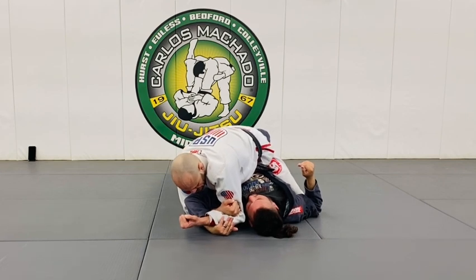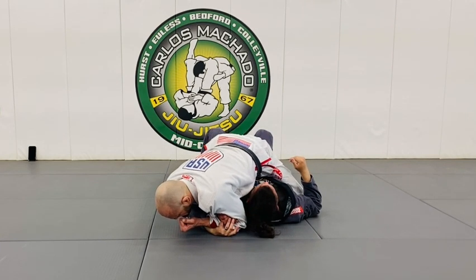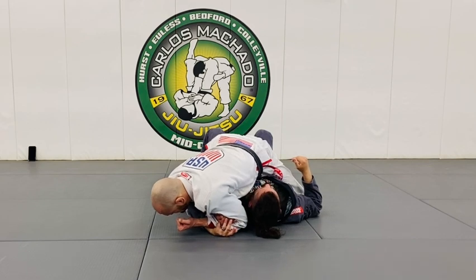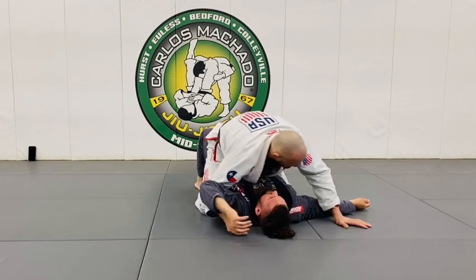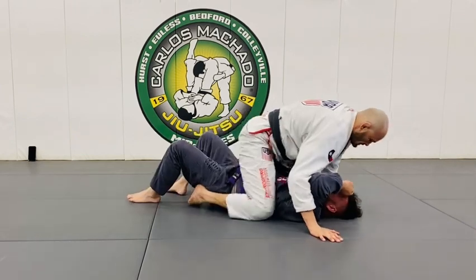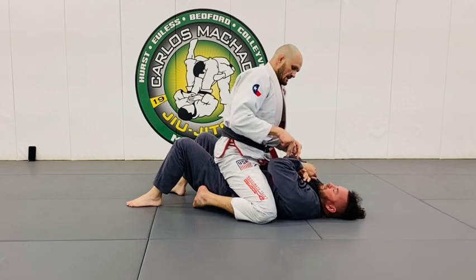I want to pin my elbow into his shoulder — not his neck — right here, and just lay on it. From here, I'm going to twist to the side, and with my right elbow toward my wrist. I'm just going to attack this on here.